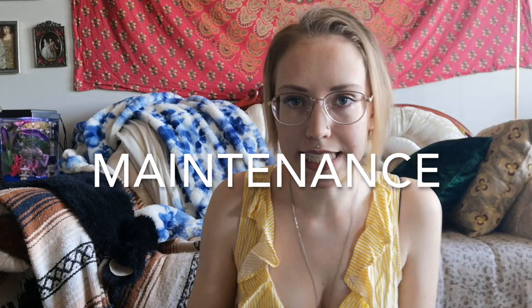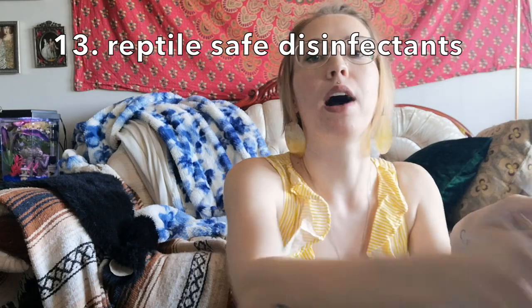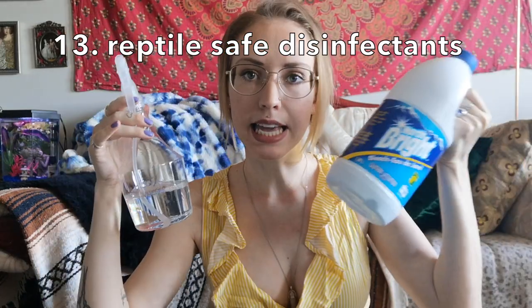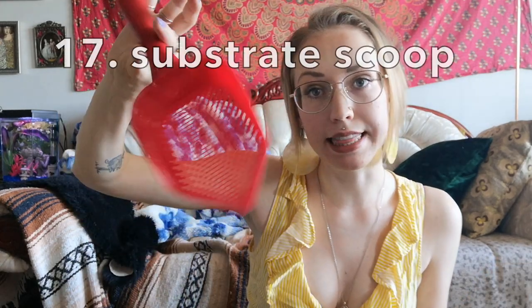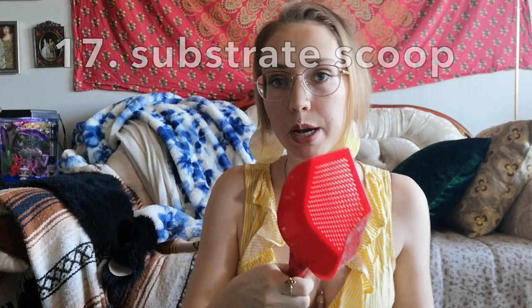Moving on to the maintenance elements of keeping your king snake — you're going to need some cleaning products. I use vinegar and water, and bleach: vinegar to spray down the cage when I clean it every few months, and a 1-to-9 bleach solution to soak all the decorations. You'll definitely also need paper towel, and for spot cleaning I recommend using gloves and some kind of scooper to get rid of the poop.